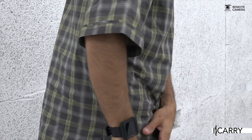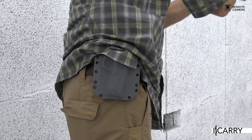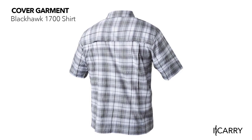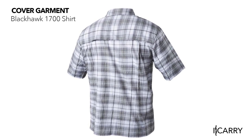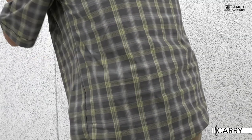When carrying outside the waistband, a specialized cover garment can mean the difference between discretion and printing. The Blackhawk 1700 shirt is designed with lightweight fabric and a pattern designed to break up a pistol's outline. Hidden document pockets and stain resistance are additional features adding to this cover garment's utility.